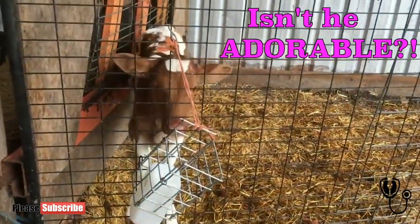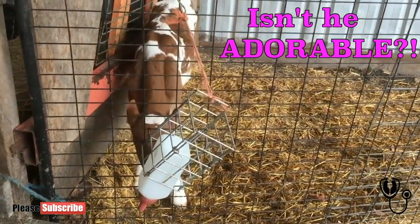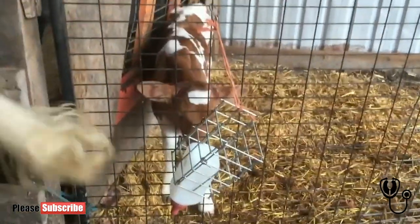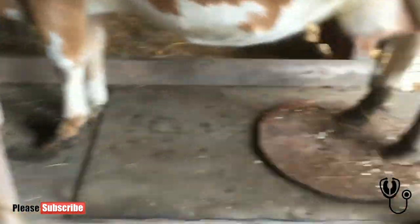There he is — isn't he cute? He just had his horns disbudded yesterday so he doesn't have big horns when he grows up and tries to stab us. Anyway, that's how we trim a dairy cow's back feet here at home.